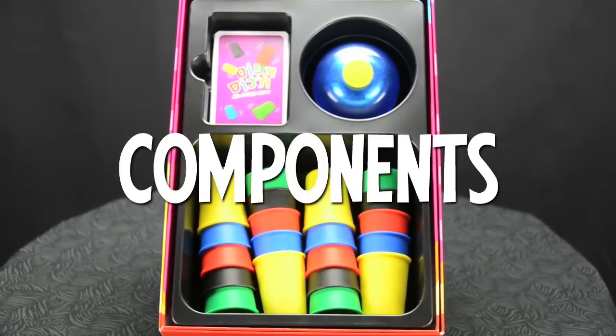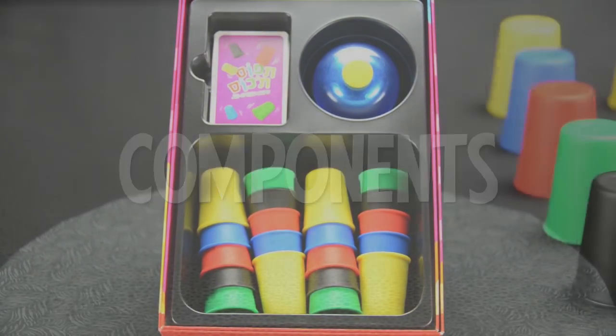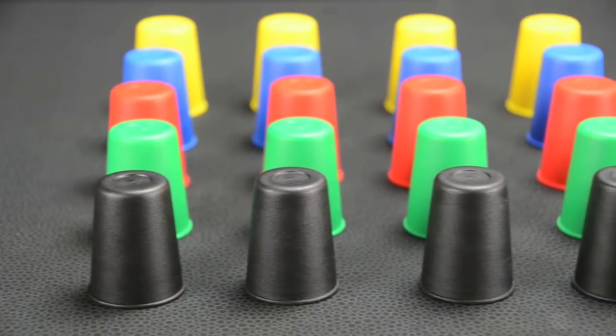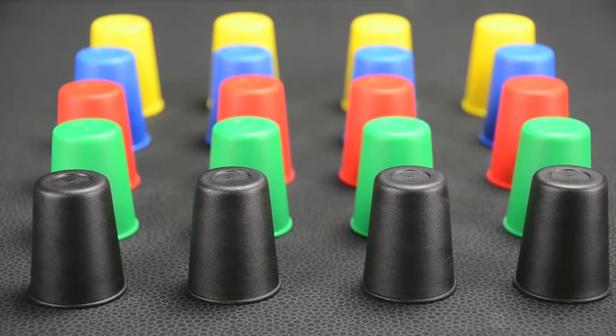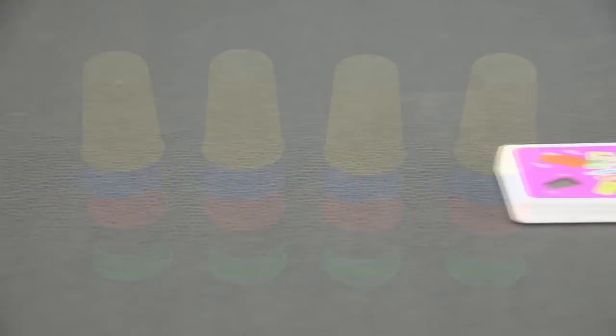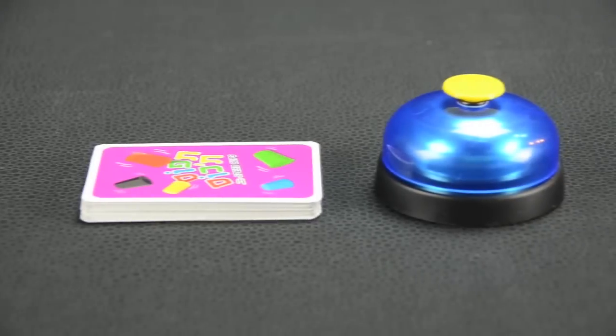Let's take a look at the components that come with the game. There are four sets of plastic cups in five colors, one set for each player. The cups can be arranged horizontally or stacked vertically. The game also comes with a deck of 24 cards and a bell.